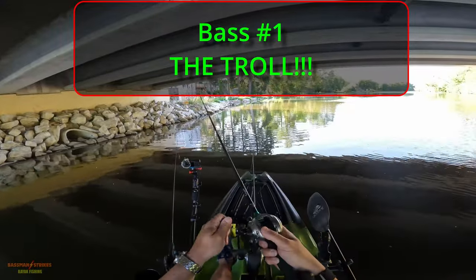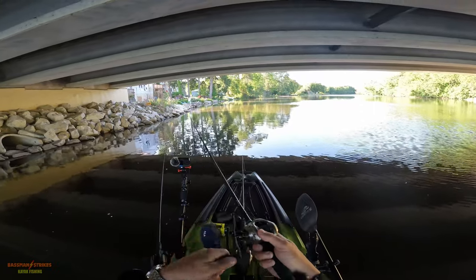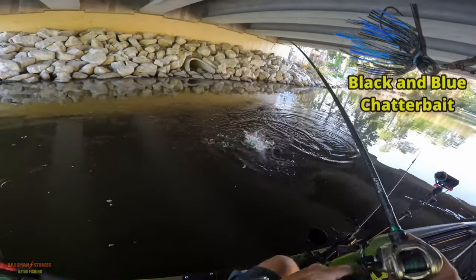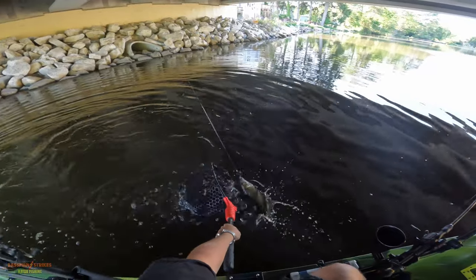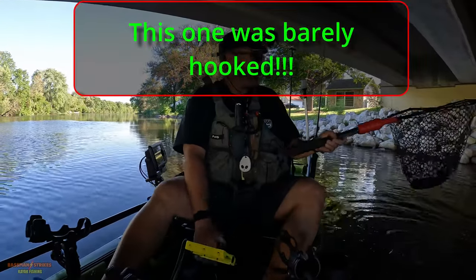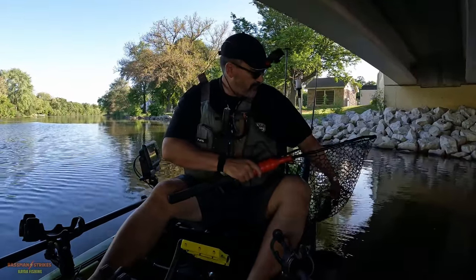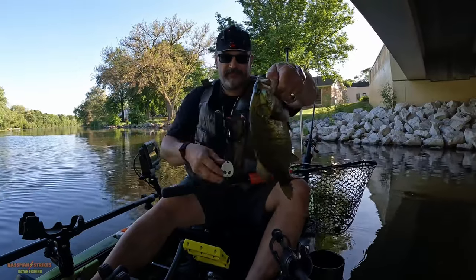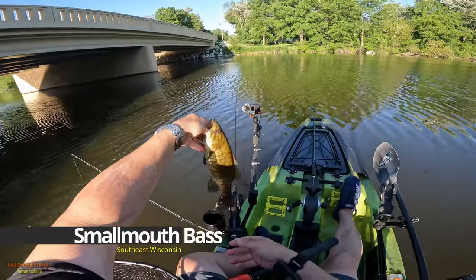The first decent fish of the evening came on a black and blue chatterbait under the bridge. Oh, there we go — yeah, yeah! Nice smallie. There we go, folks — nice little smallie.